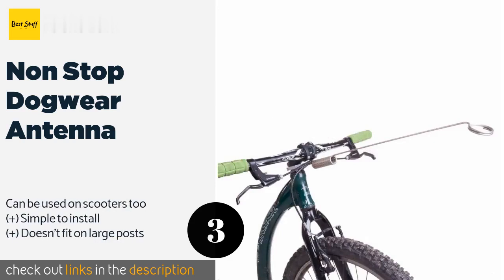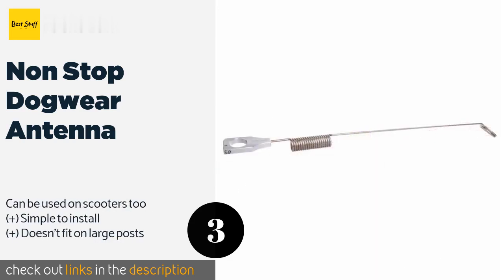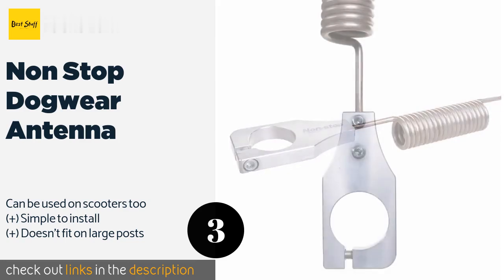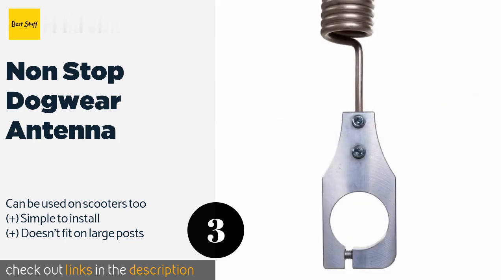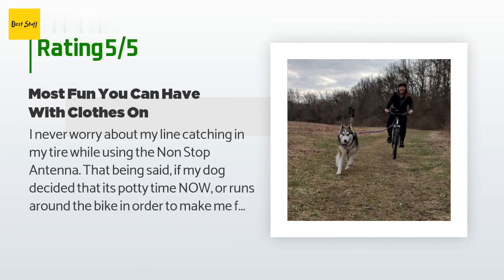The next product is Non-Stop Dog Wear Antenna. If competitive bikejoring is in your pup's future, then support its instinctive desire to run using the Non-Stop Dog Wear Antenna. Its design helps prevent the mainline from getting caught in the front wheel when dropped, making it ideal for high-speed riding. The price is approximately $50. This product has an average of 3.7 stars from more than 69 customer reviews.